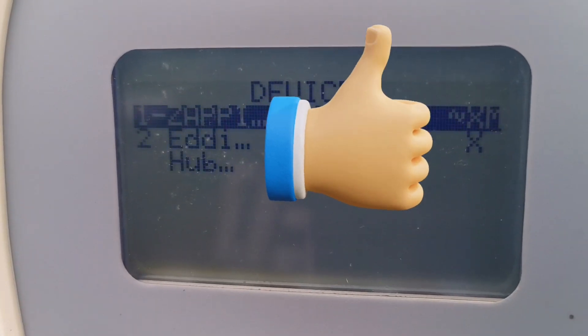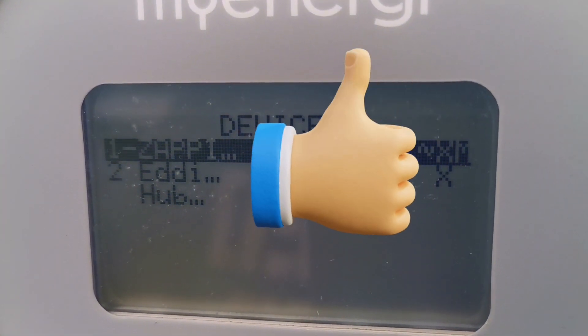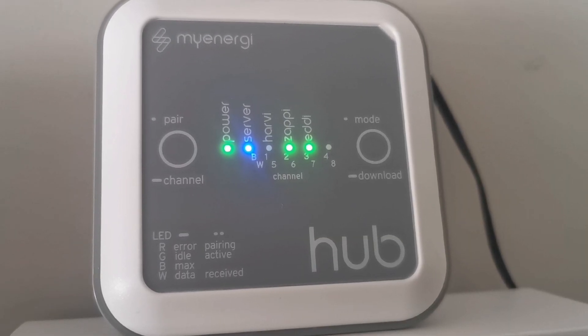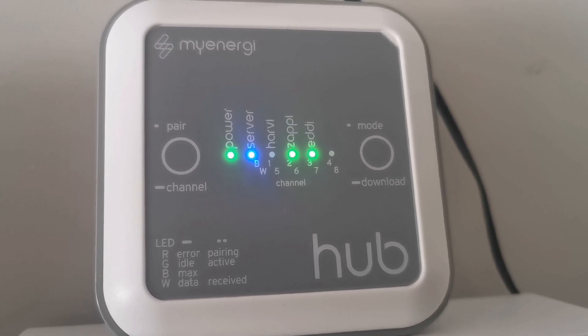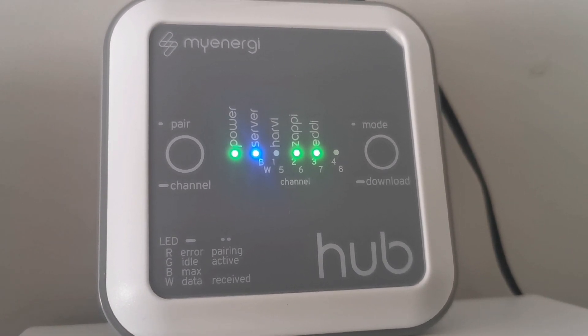Removing the old hub just leaves the new one. Now that I've paired with the hub, it sees the Eddy and the Zappi and they've both got a green light on them. Next step is to go to the app and put the new hub on it.